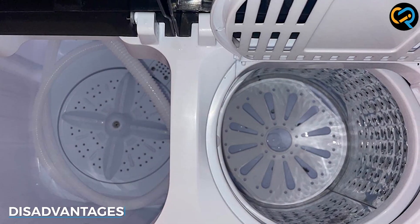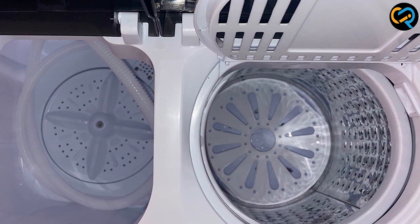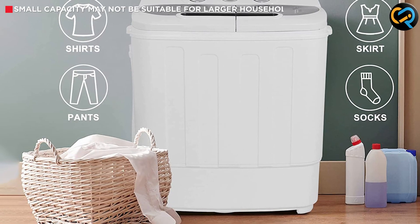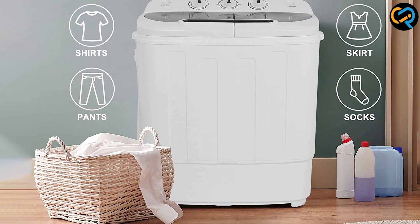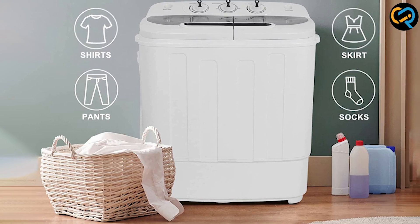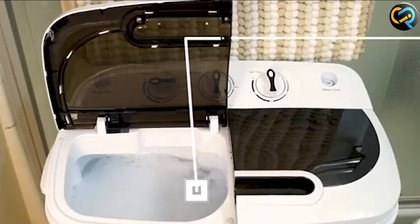One of the most significant disadvantages of the Superdeal Compact Mini Twin Tub Washing Machine is its capacity. It can only handle small loads, which means that you will need to wash your clothes more frequently if you have a lot of laundry to do. It may not be the best option for families or those who have a lot of laundry to do.